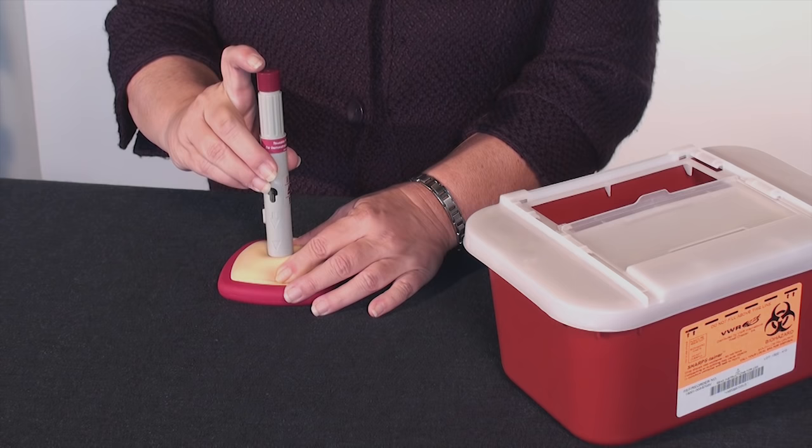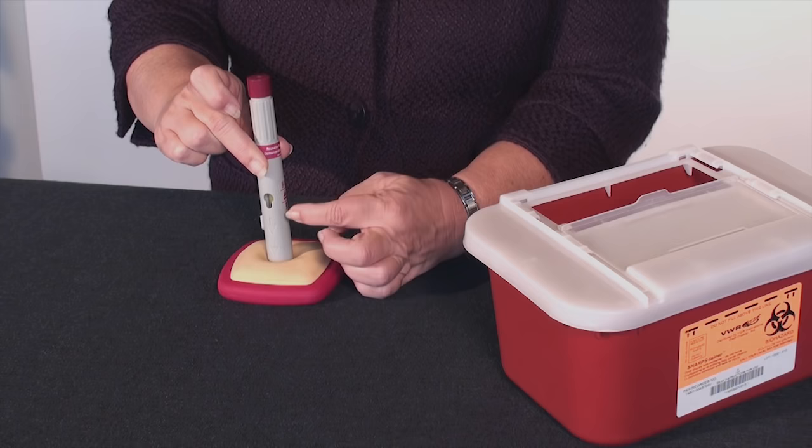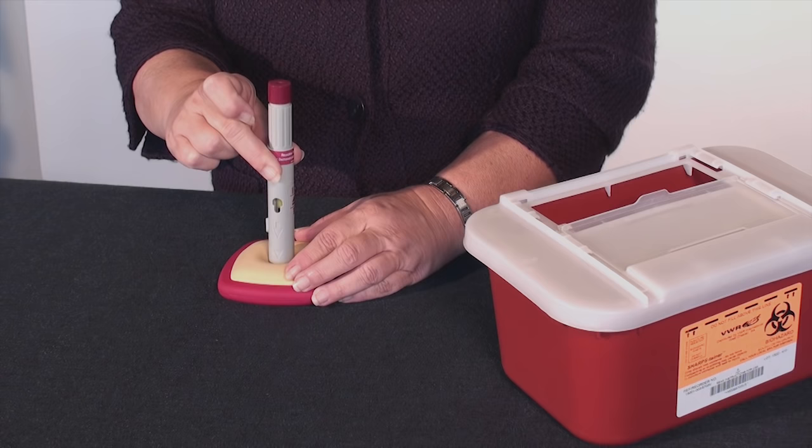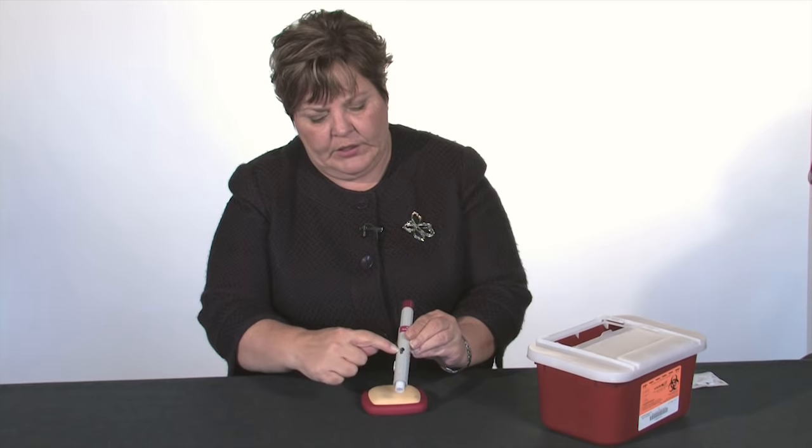So we're going to hold this here and push the button. It's going to make a loud click. We're going to count about 10 seconds, and then we're going to look in our little window. If we see a yellow indicator, we know that the medication has been injected.